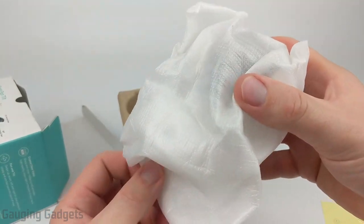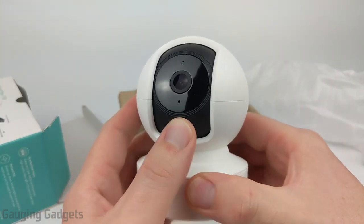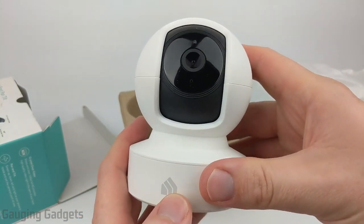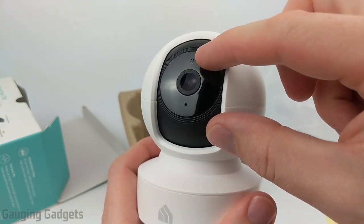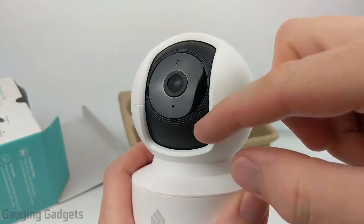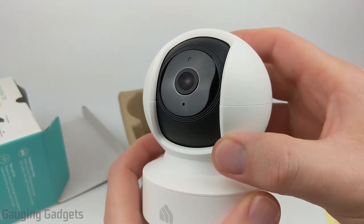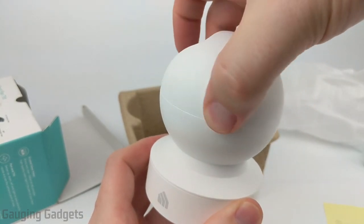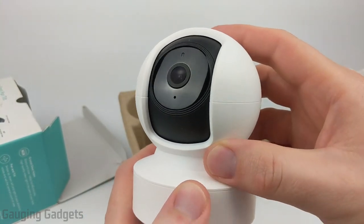Then we have the actual Kasa Spot Pan Tilt itself. It has a really cool look — almost like a little robot out of a movie. There's a nice Kasa logo in the front and up here we have the camera lens, a little LED light letting you know it's on and recording, and what's probably the microphone. This little black area is the range of motion for tilt up and down, and the entire camera can spin 360 degrees which is very cool.